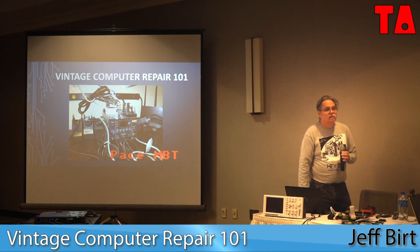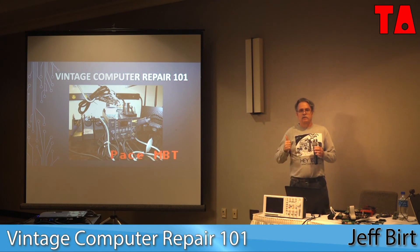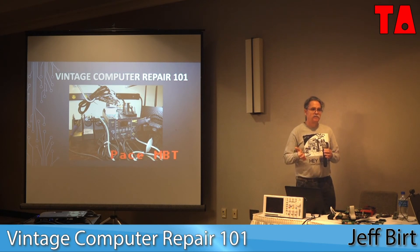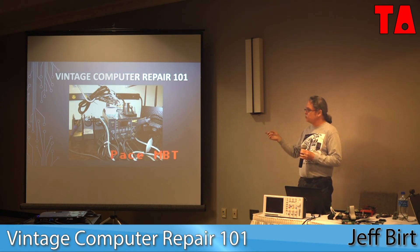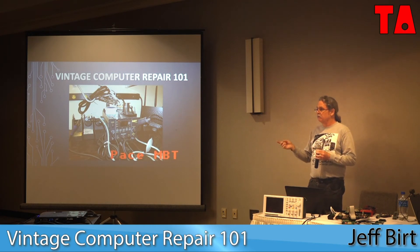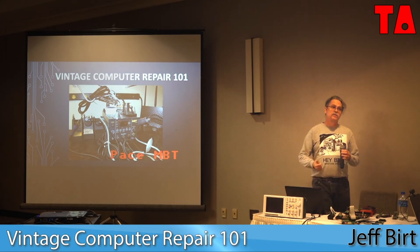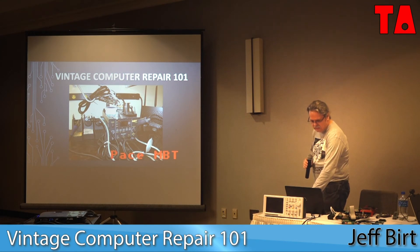A new three-channel Pace rework station in the newer style starts at about $1,500, so that was out of my price range. I found this one on eBay — it looked like they'd used it twice, it was in the original box. That's the type of thing where if it's something you're interested in, you just have to wait until it pops up. Any questions? Then I'll show off some more of this stuff.